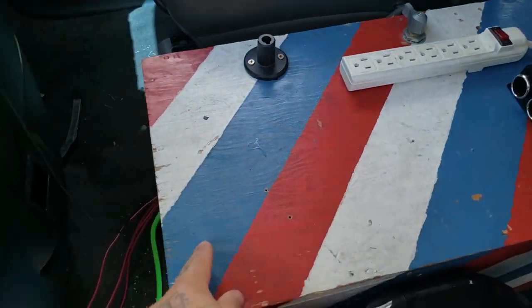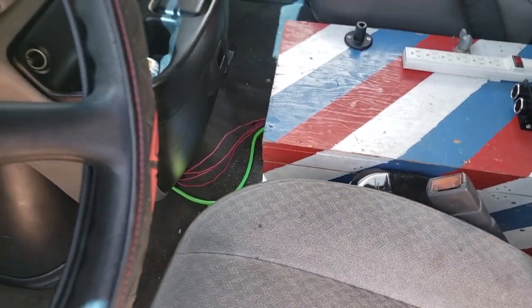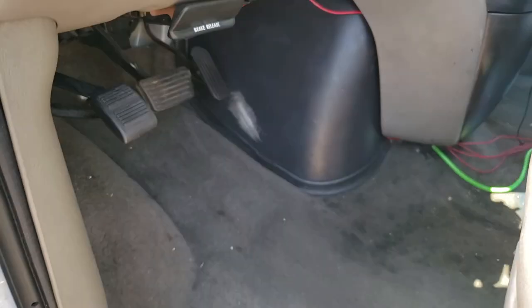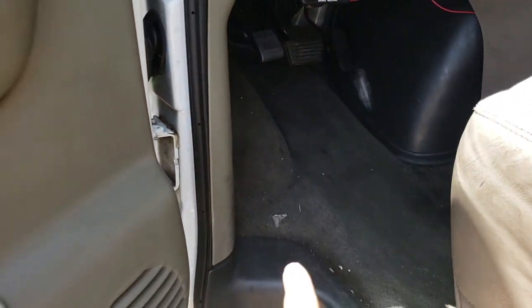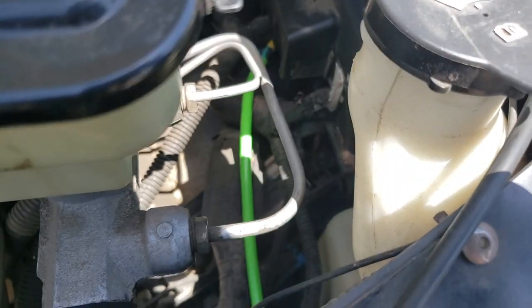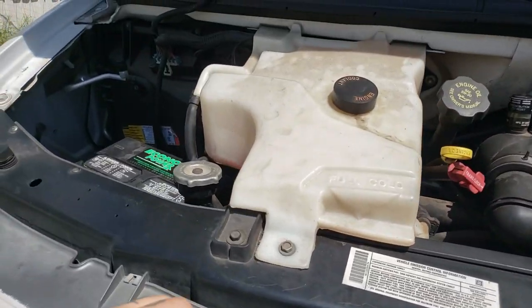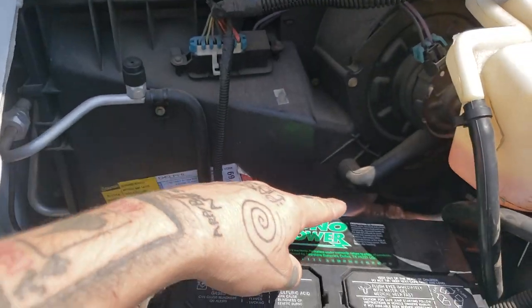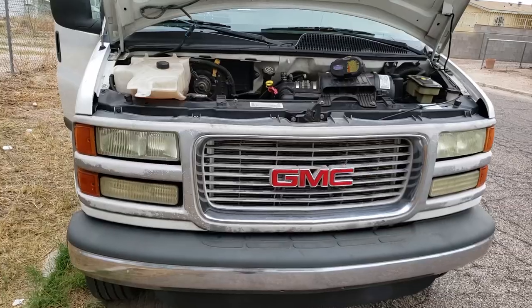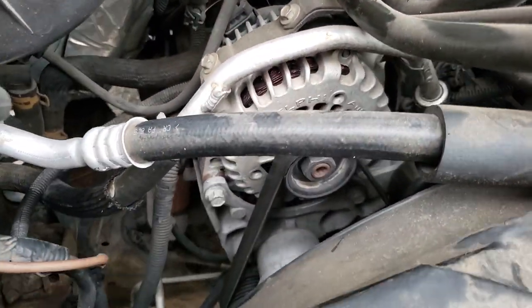This switch right here is on the positive side, and it runs down underneath the dash. You can get through the firewall all sorts of ways, but I just ran it through the little weather seal in the door, then through the body of the van to this little junction box right here. Usually I would go to the alternator down here and connect it to the back of the alternator with a fuse between the alternator and our battery, but it was just such a pain to get to.